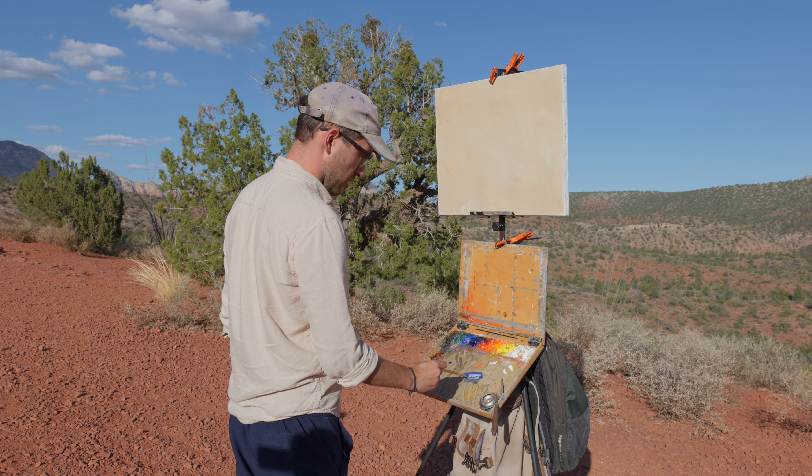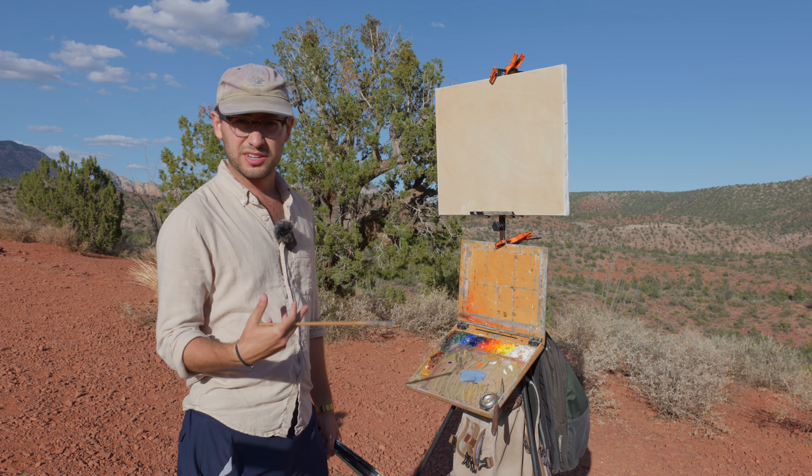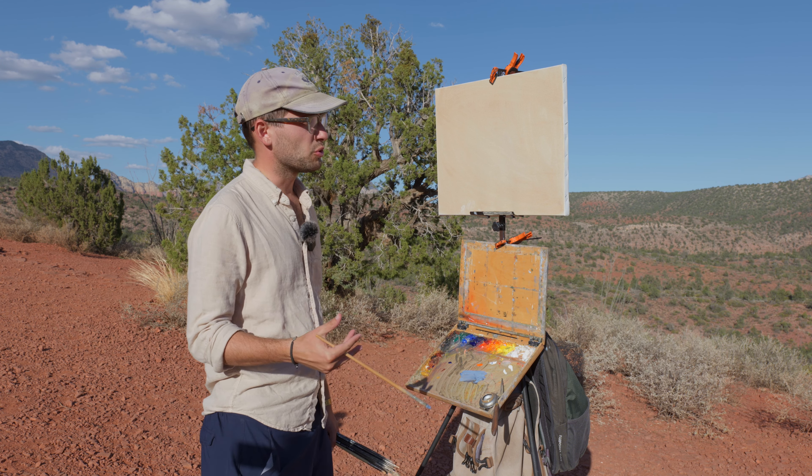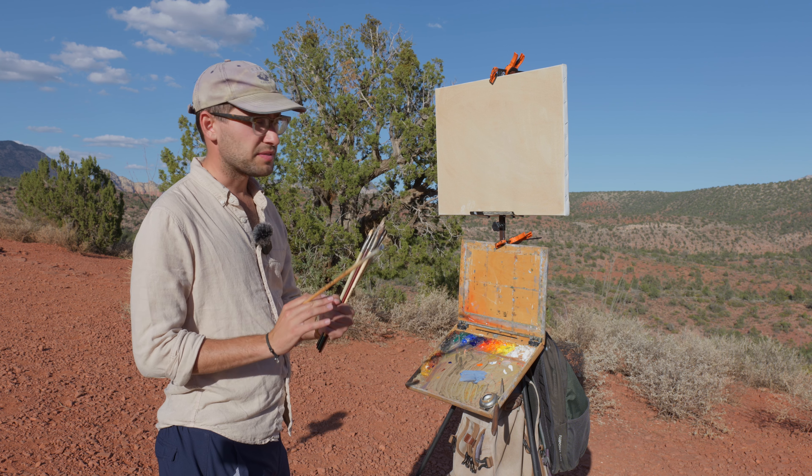We're going to take a whole bunch of cobalt blue and some titanium white. Painting such an atmospheric scene in the distance, I'm going to try to focus on the color and bring up the jewel-like effect — what's in shadow, what's in the light — trying to capture the sense of atmosphere.